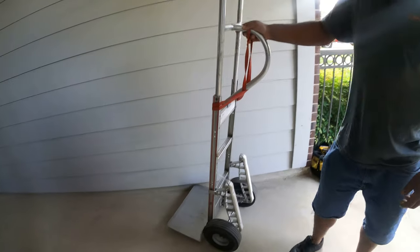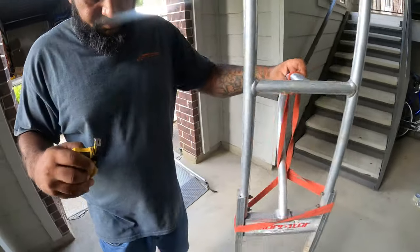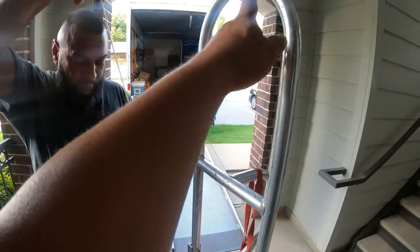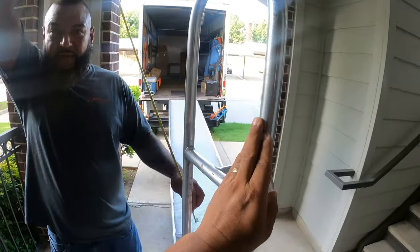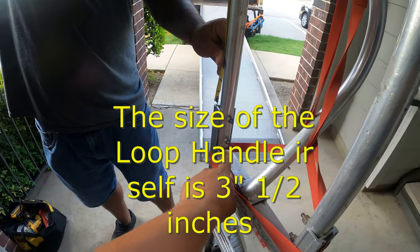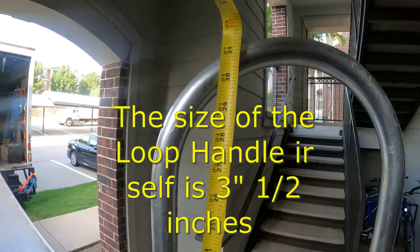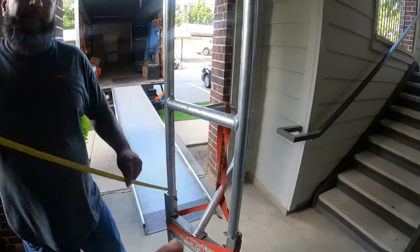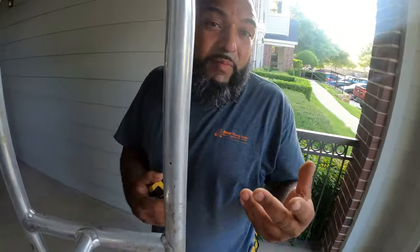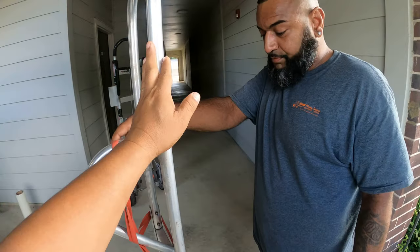Now let's measure the extension so our viewers know which size to get. This piece right here is the loop handle. Measuring it out — it comes to 31 and a half inches. That's just the loop handle. You can get it shorter or longer; they'll make it however you like. Manny prefers the short one since he's shorter, but the company prefers the longer one so you can stack more boxes.